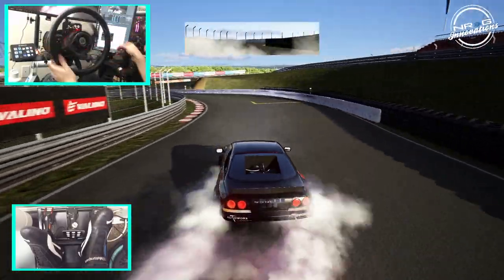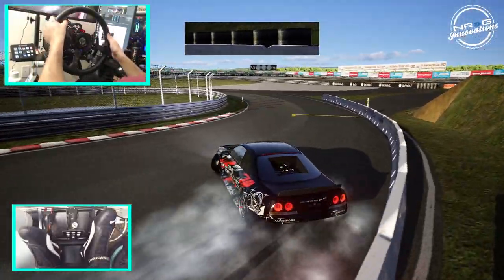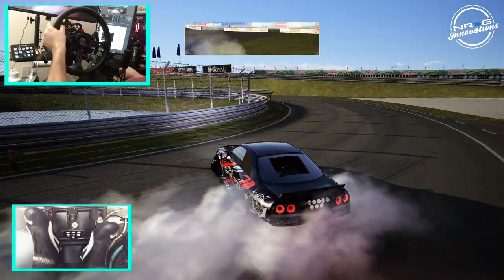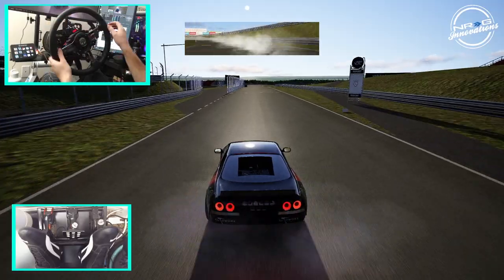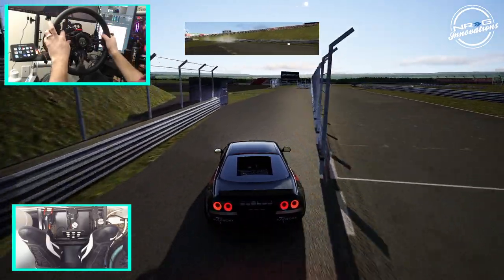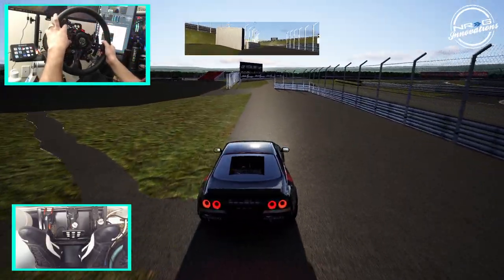It definitely needs to stay up in the high revs. This car just likes a redline thing, I'm noticing. So this is a very aggressive car.